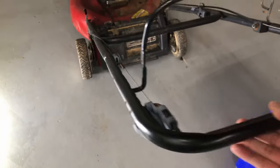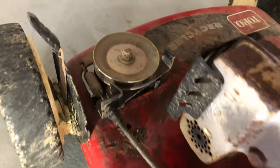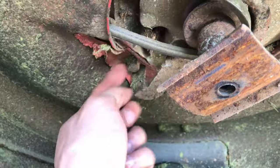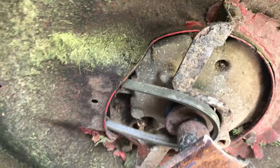The second most aggravating scenario is on certain self-propelled models. While you're mowing uphill, it stops self-propelling. This is because the belt slipped off the pulleys. It is very tempting to simply pop that same belt back on, but I'm telling you now, you're only buying time because it will pop off again shortly.